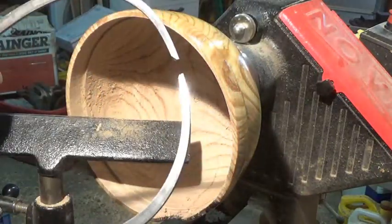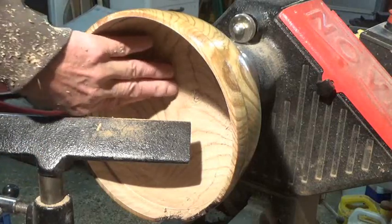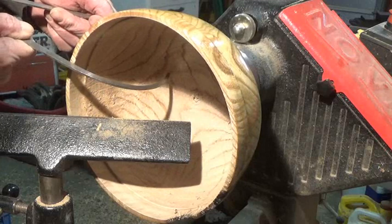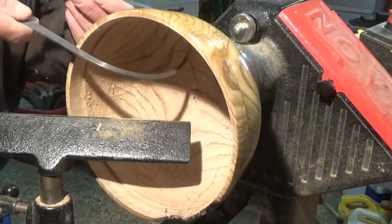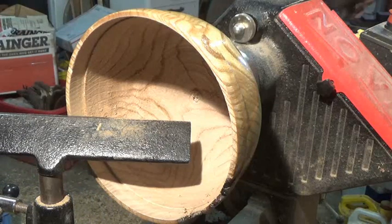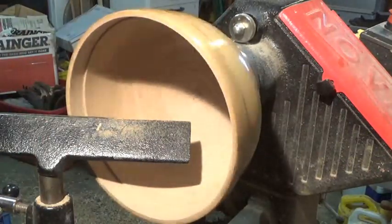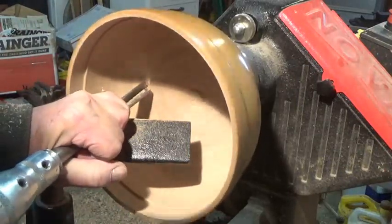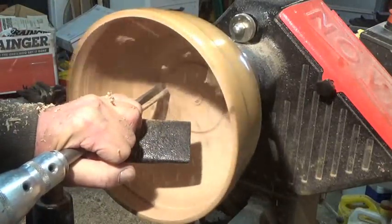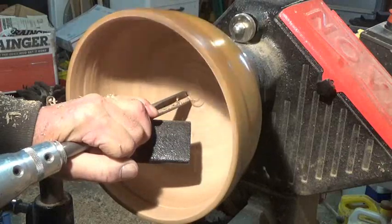All right, we got about three-sixteenths, maybe a quarter-inch on the sides. That bottom is just a little fat yet, so right where I'm making the curve I got to plunge in and then go over to the center. I don't want to go too far because my tenon is actually inset from the bottom, so I got to be careful. A little bit more, a little bit more, and then we'll scrape her out and see where we're at.